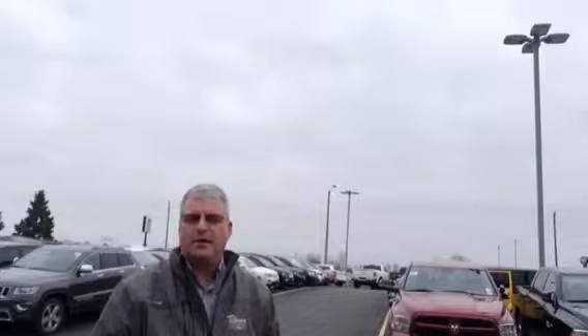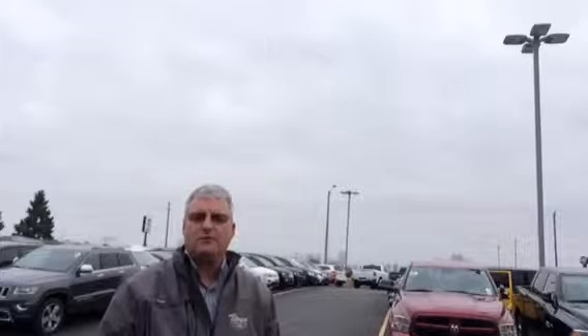Hey Rahish, it's Glenn from Tilbury Chrysler. I'm going to take a quick walk around of this 2009 Lexus for you so you can take a peek at it. It's in pretty good shape, so I'll do a walk around and then I'll do a quick review of it at the very end — I'll show you the car proof and everything. My number here is 1-800-267-5595. When you view the video and you have some questions, give me a call.